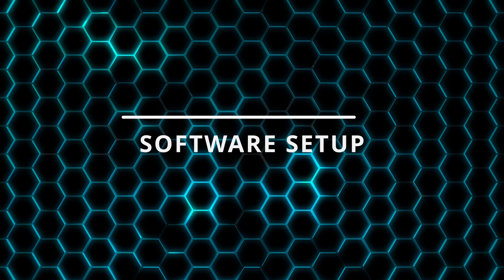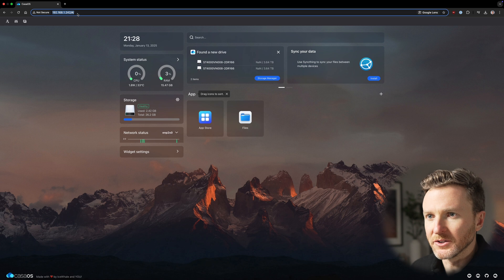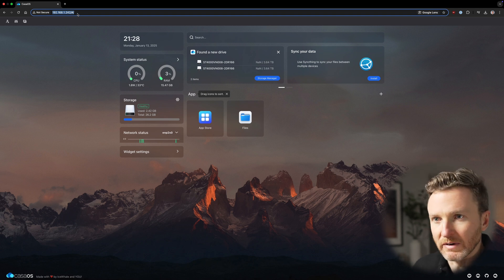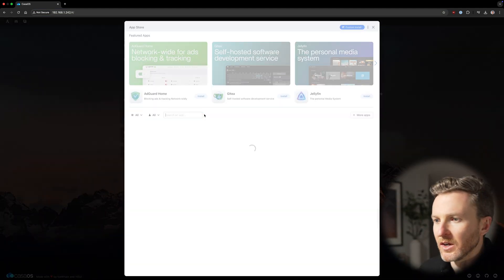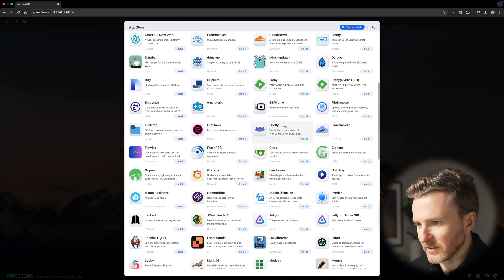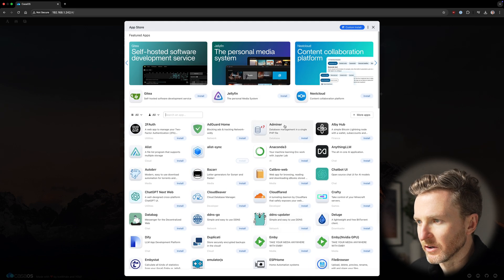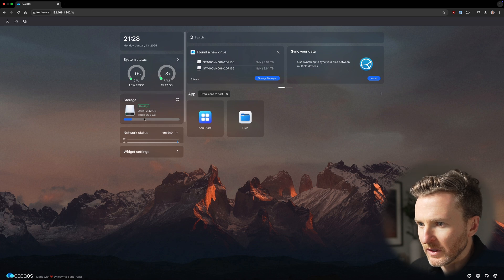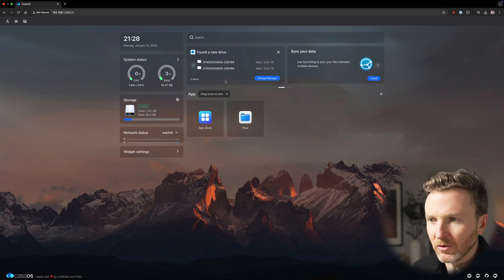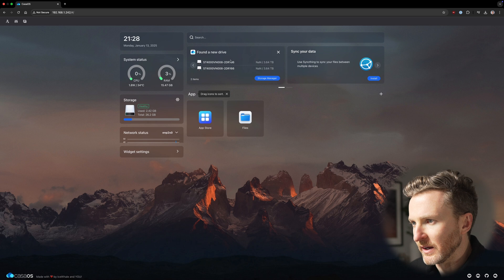There's no power button to press. To access the Zima Blade, you can just type in the device's IP address into your browser. You can grab that IP address by logging into the admin settings of your router. Once that's in, you have the interface of the Zima Blade right here. You can open up the App Store, which are essentially just different Docker containers that you can install onto the device. We can also look at storage — here we can see the internal storage of 26.2 gigabytes available, as well as the network-attached storage with two different 4-terabyte drives.